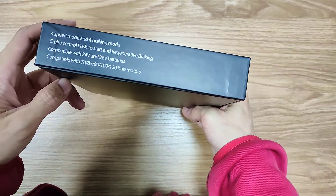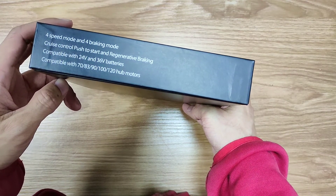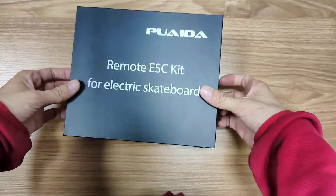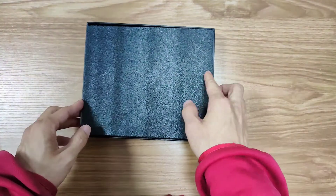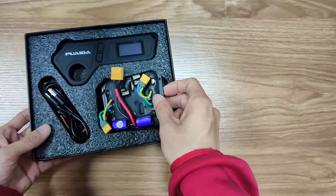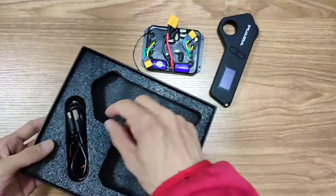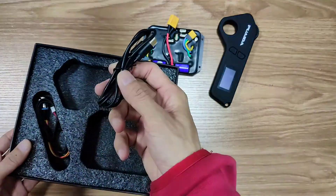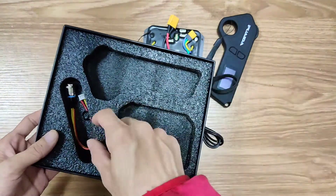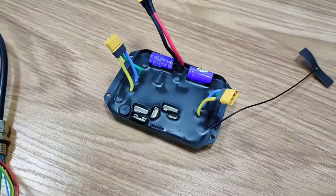It's compatible with 24 volt and 36 volt batteries, and compatible with all these hub motors. Inside you get the ESC, remote, cable for the remote, wire for the remote, and power button.